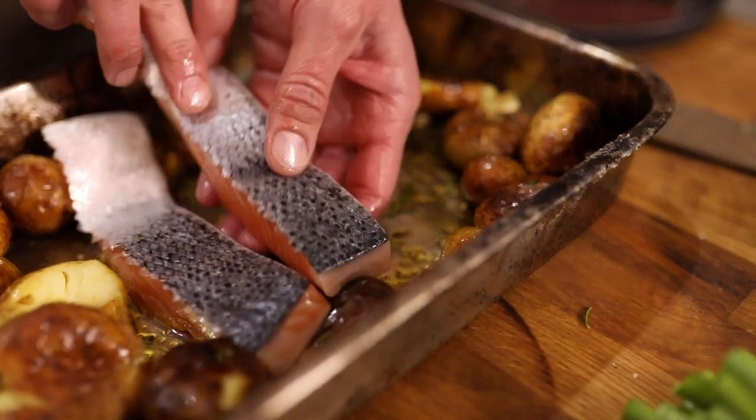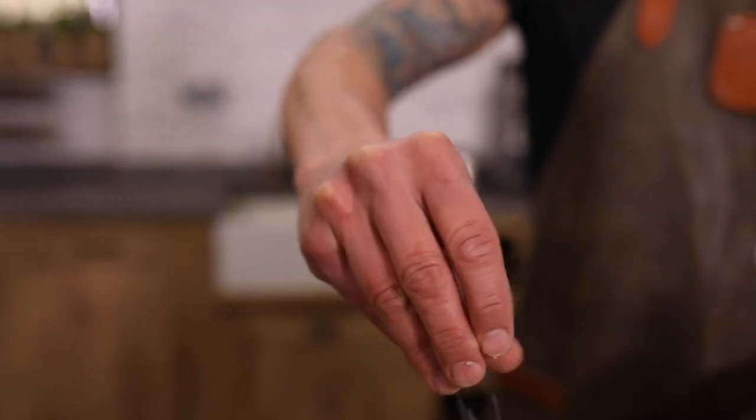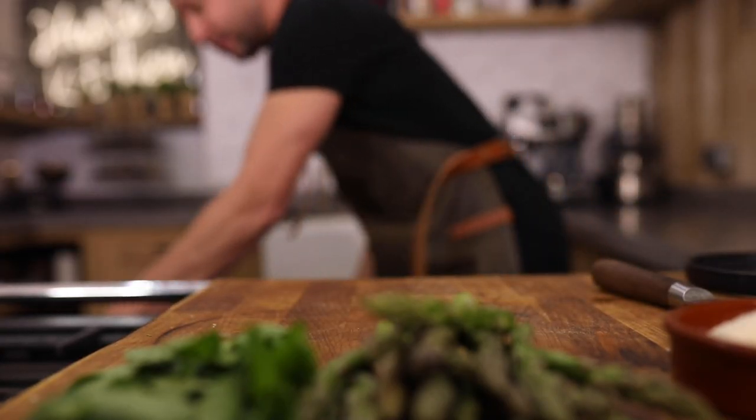Then we're gonna take our salmon steaks and just lay them down, skin side up, so they go nice and crispy. We're gonna season with a decent amount of salt just over the top, and back into the oven for another 20 minutes tops.